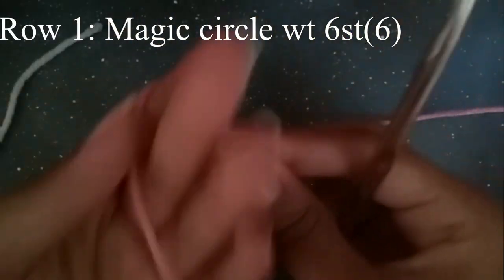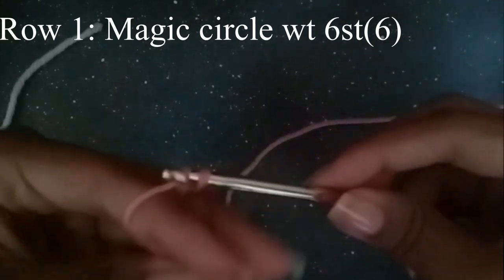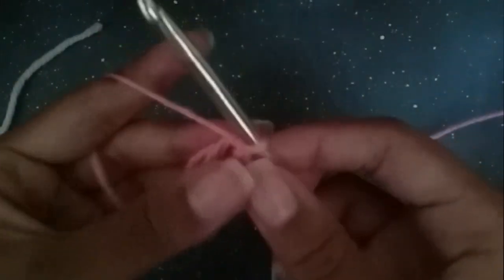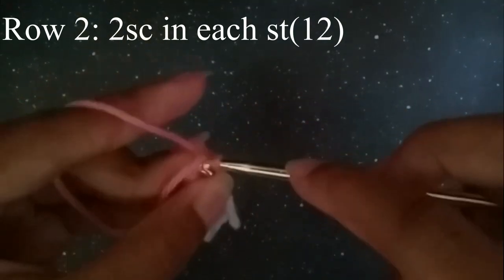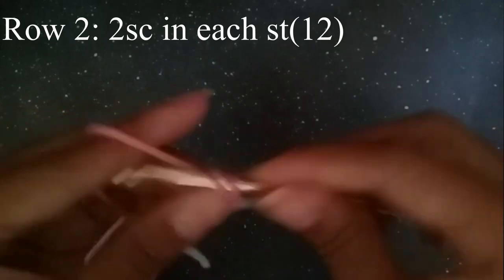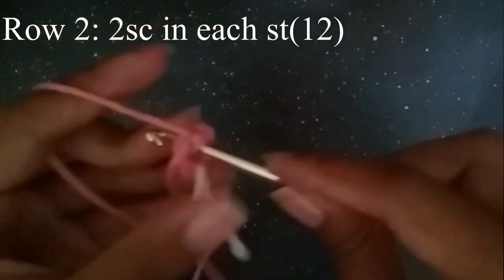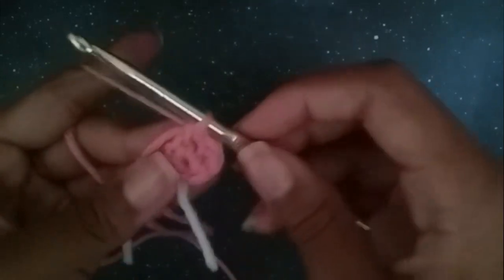We're going to start off with a magic circle with six single crochets in it. Now we're going to do two single crochets into each one of these stitches — one and two. This is how you typically increase. The first increase you're going to do is two single crochets in each stitch. At the end you should have 12 stitches.